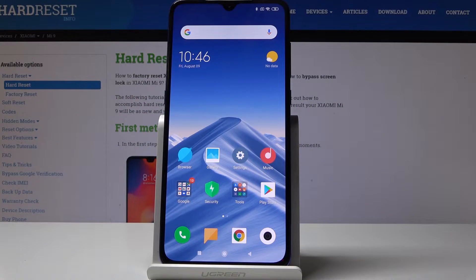Here I've got a Xiaomi Mi 9, and let me show you how to perform a hard reset through the settings on the following device.